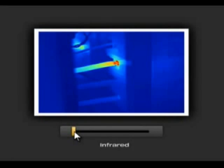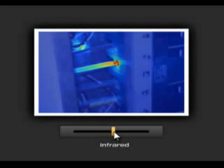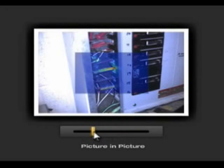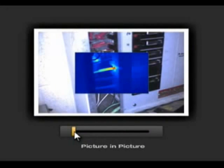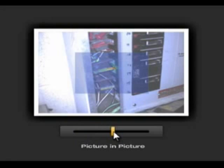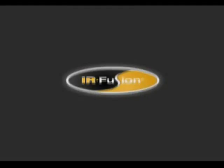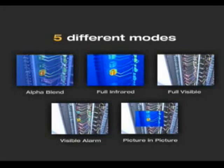Fluke IR Fusion shows the problem in the infrared image and the location in the visual image. The picture-in-picture mode allows you to see the precise location, providing you or your maintenance team a frame of reference so problems can be fixed quickly and easily, or monitored over time. Fluke IR Fusion provides five different modes to help detect and analyze problems quickly and easily.